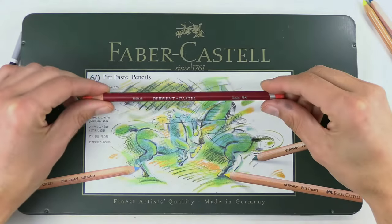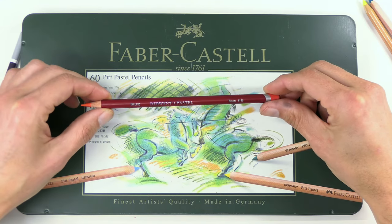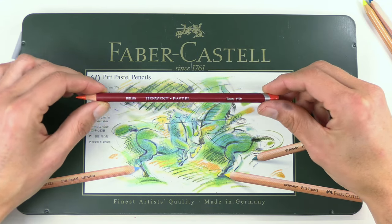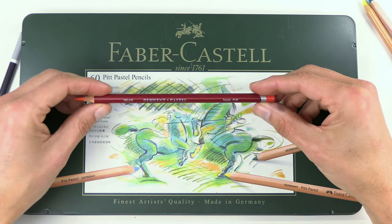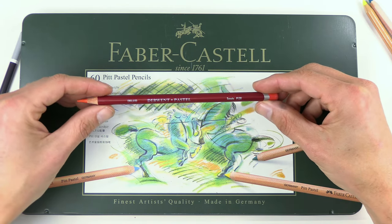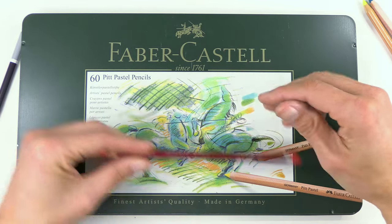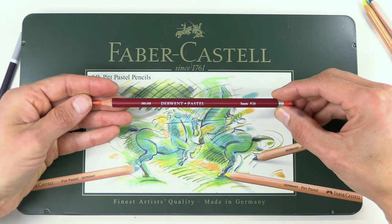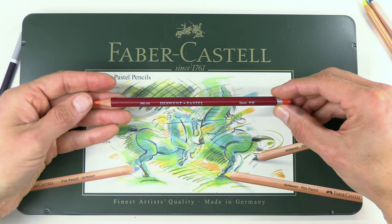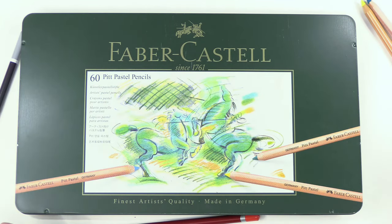Another brand I quite like is Derwent — that's a UK brand. They've got a really good array of colors, including some unusual ones, especially purples and pinks. I don't like them as much as the Pitt and the Carbothello because they can be a little more prone to breaking, in particular when you're sharpening them, even though they're quite hard. So I still prefer Pitt and Carbothello.